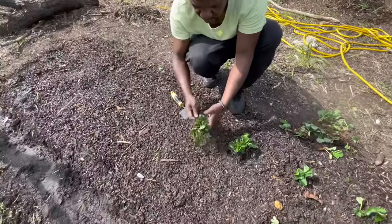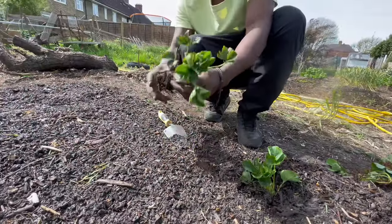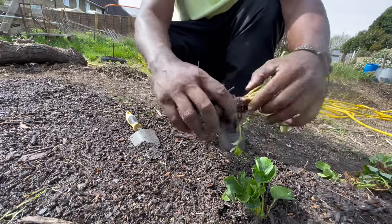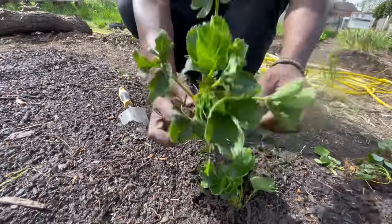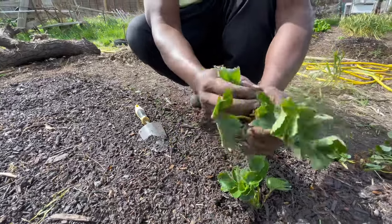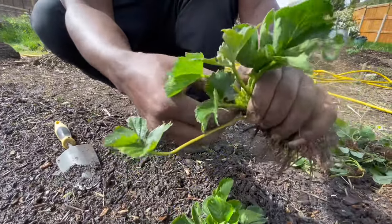Take out any dead leaves and dead branches - you don't really need those. As you can see, this is your strawberry: this is the root section, and up here is the crown. Anything above the ground is classed as the crown. We've also got some early berries here so we're going to take those off - we don't want them right now.